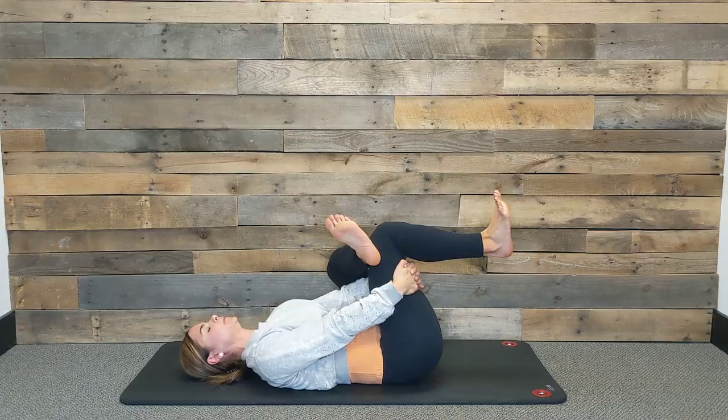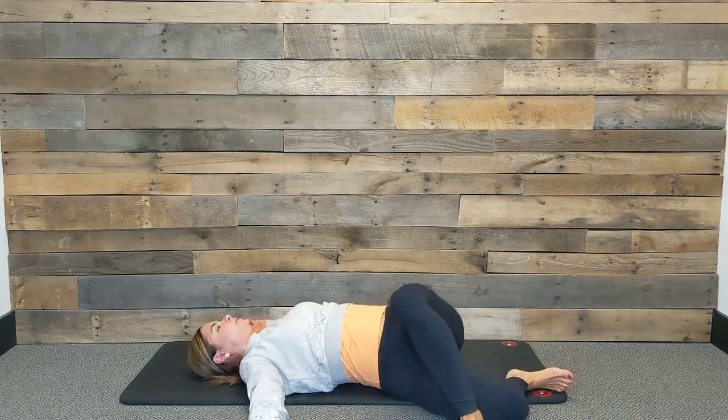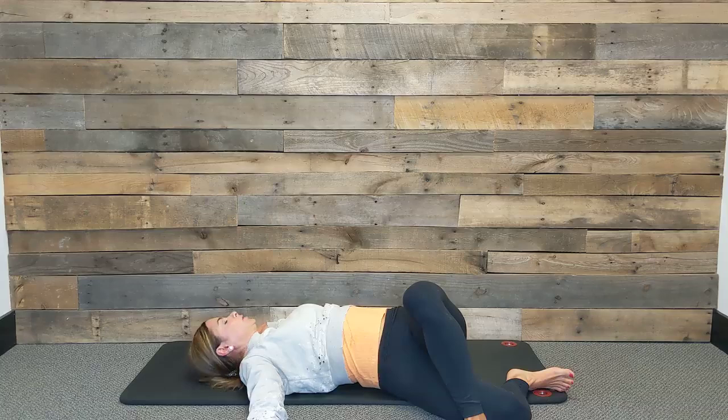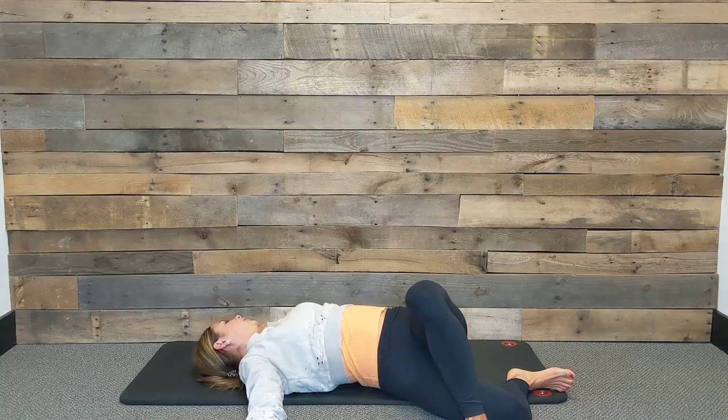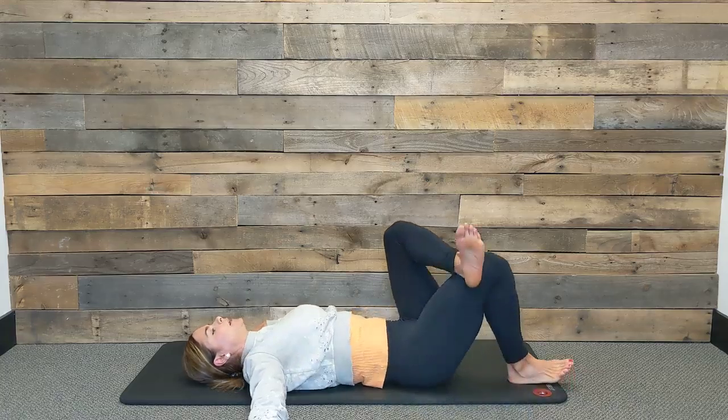One more inhale, and as you exhale we're going to switch. Slowly rock those legs out to the opposite side and turn your gaze over the opposite hand. This is a really great place to close your eyes and really use that breath to tune into how you are feeling in your body today. Can you notice areas of tightness and tension that you're trying to hold on to? Continue to use that breath to open, lengthen, and relax. Last inhale here — exhale, slowly come back onto your back and uncross the feet.